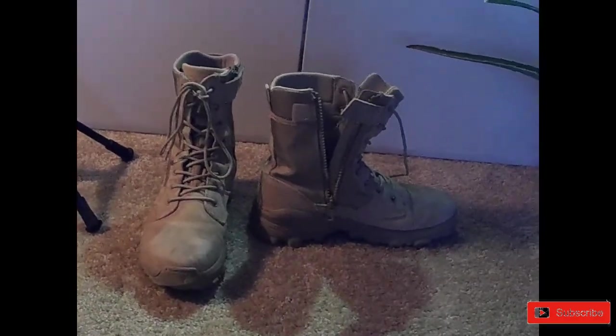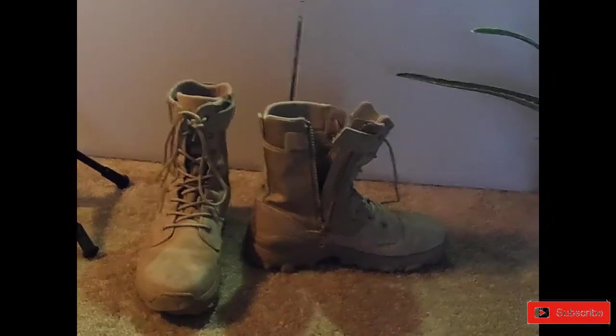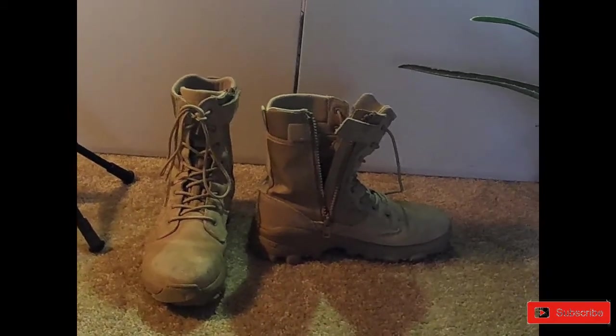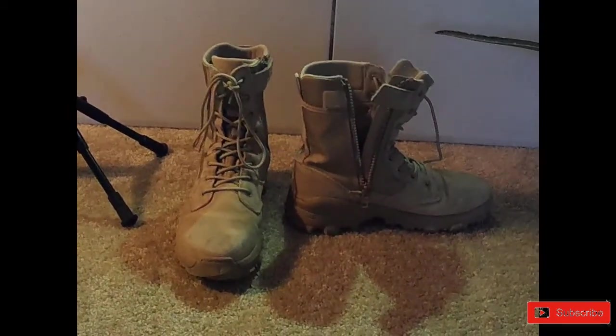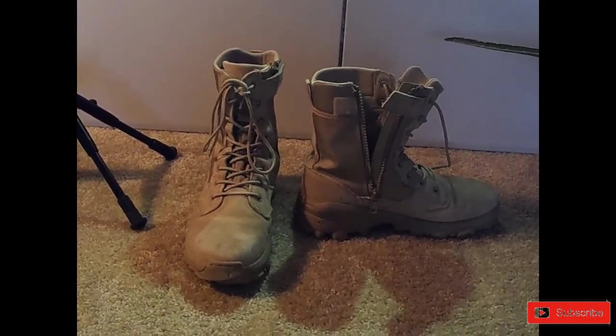I would say they are extremely well priced — I walked away with these for about $100, which isn't bad for a good pair of boots. These things have lasted me a while, they don't scuff too easy, they are easy to clean. Sometimes you just need to wash them out with soap and water and just let them sit in the tub.